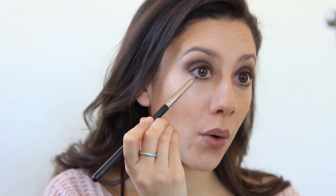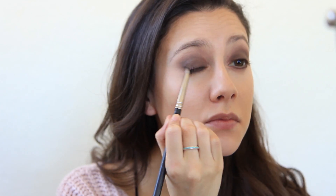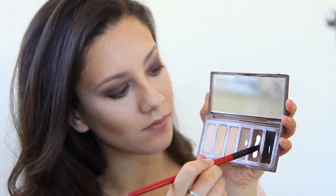Now going in with a pencil brush, I'm going to smoke out that eyeliner. It's awesome because you can smudge it out, and I'm going to do that on the bottom and top eyelid. Then picking up Faint again, this is what I use to fill in my brows. I'm just going to go ahead and fill them in — I was feeling a heavier brow look this day and I kind of like it. And this is what that brow action looks like.